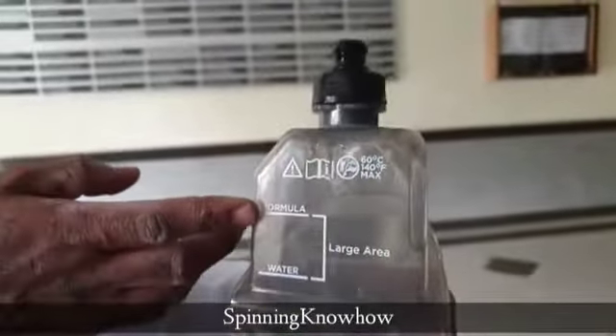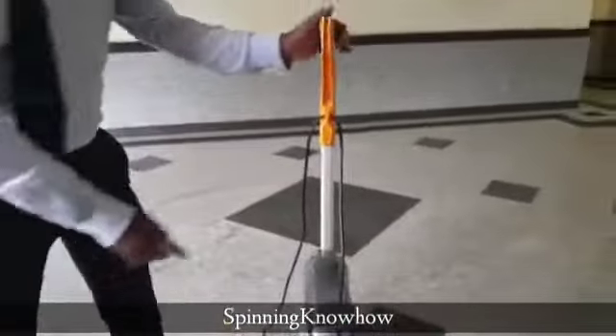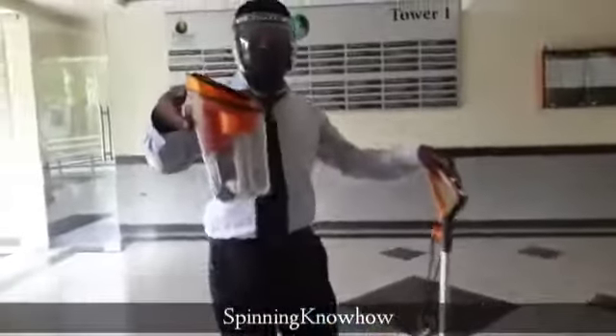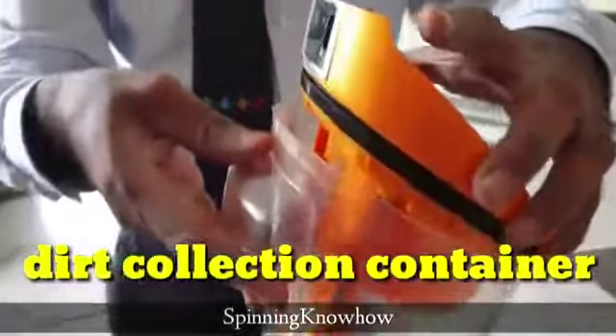This is the fresh water tank. A cleaning formula will be provided along with the new machine. We can add it here, and with this we can clean around 1000 square feet of area. This full bottle can clean that area.